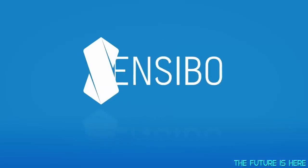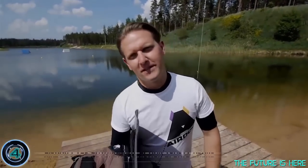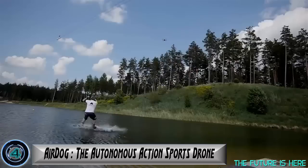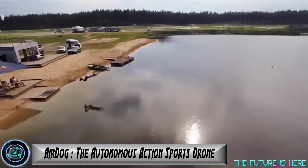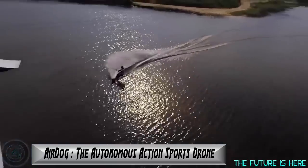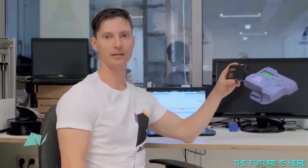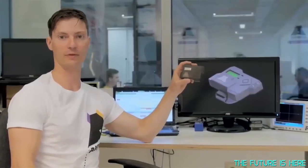Air Dog is a quadcopter that automatically follows the rider and captures the action using a GoPro camera. Air Dog flies and follows, making sure that your every move is perfectly captured. Air Dog follows the rider by tracking the Air Leash, which sends control commands and a tracking signal to the drone.